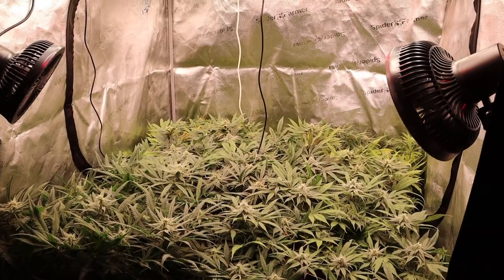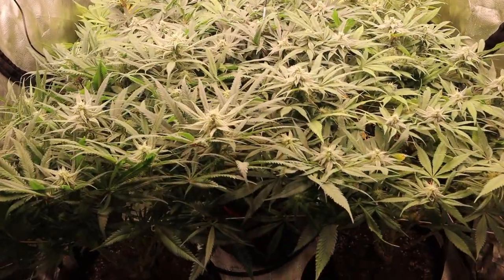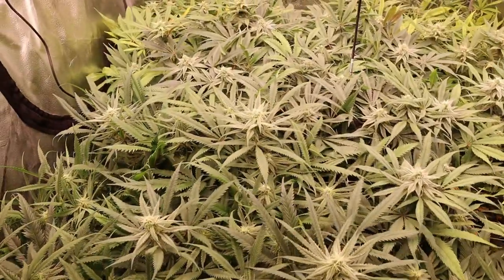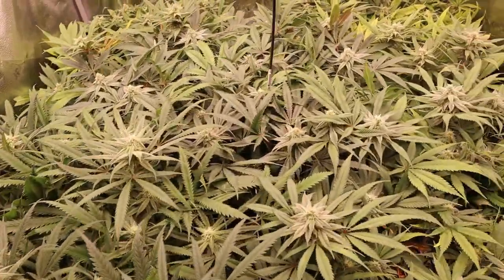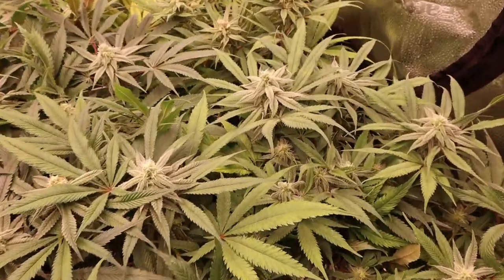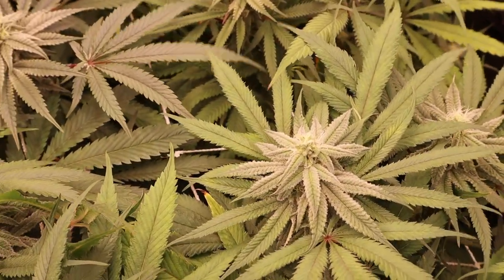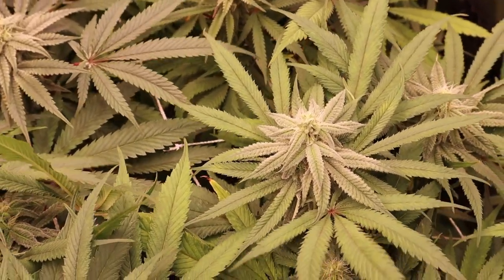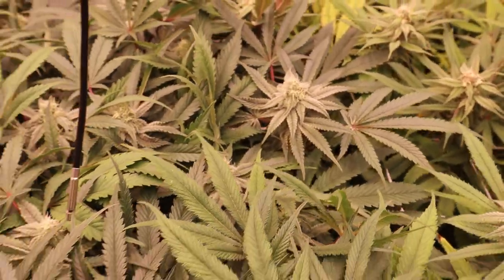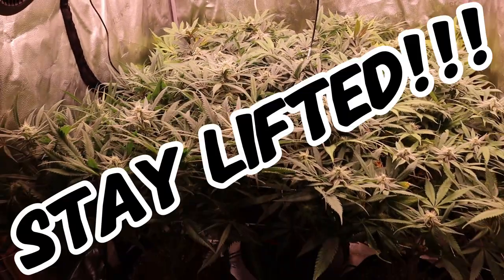That's pretty much going to do it for me this week, guys. We are caught up to where we are — about the middle of week five of flower — and things are going really really good. I'm hoping the bud development starts to go into overdrive soon and these buds really start to swell, because as of now they are just really really frosty. I hope you're all having a fantastic week and smoking on something really really nice. Until next time, stay lifted.